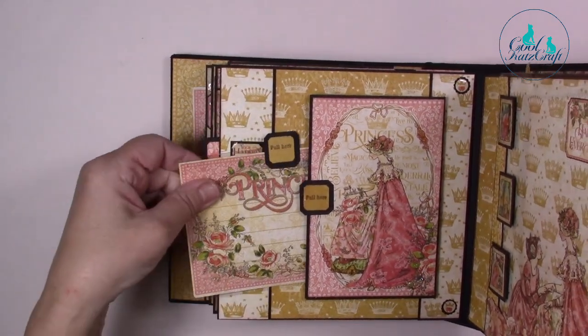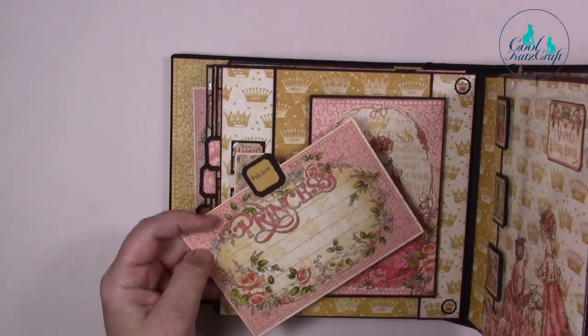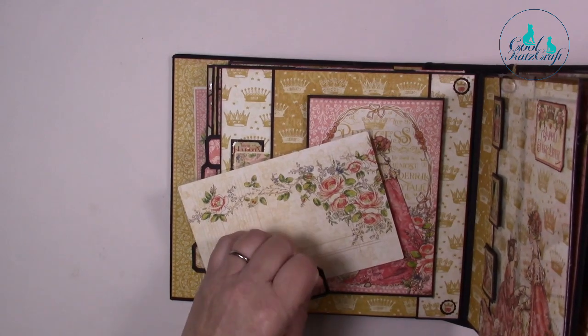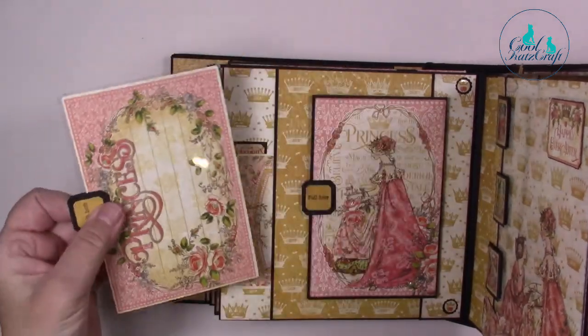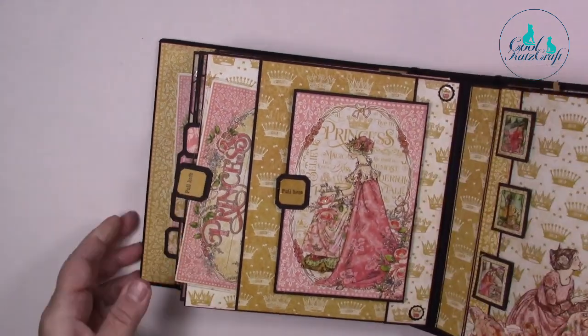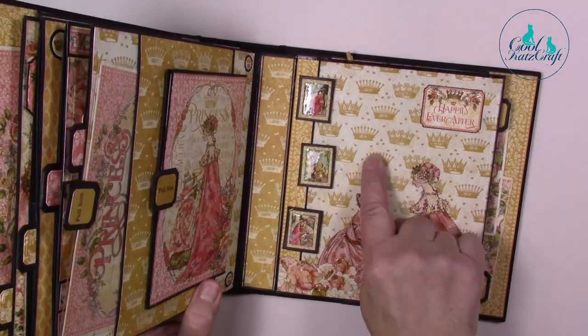There's also a pocket here as well, and a pocket underneath there too. This is actually another of the ephemera cards stuck on the front onto our clear acetate. Let's just stick that straight — I'll pop that one in there.